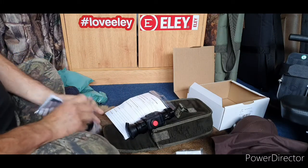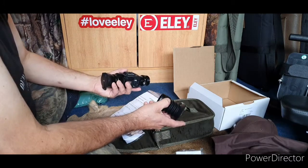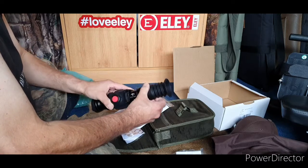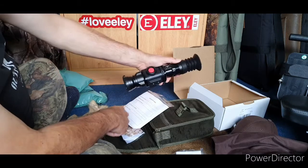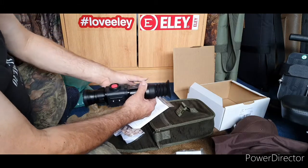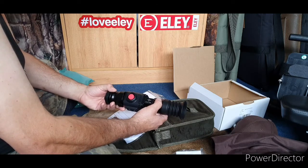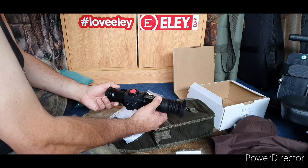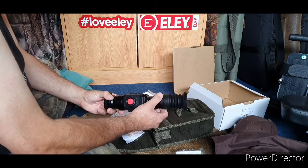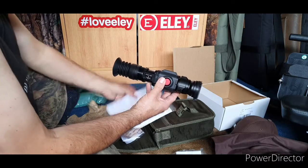The most interesting part of the SEER system is that not only does it go onto the front of your scope and turn your day scope into a thermal night scope, but if you really want to, you can screw the eyepiece on and turn it into a spotter. I'm pretty sure this has got its own crosshairs as well, so you could use it as a dedicated scope or a thermal spotter. I'll need to read the instructions on that.